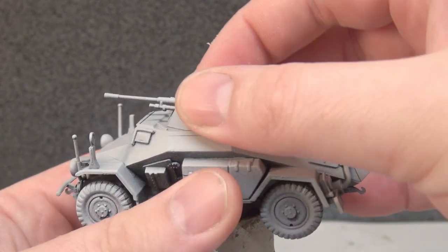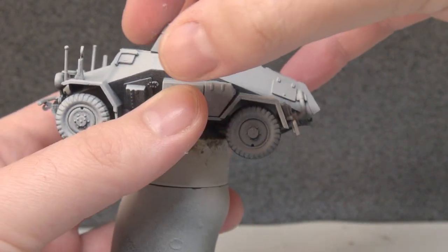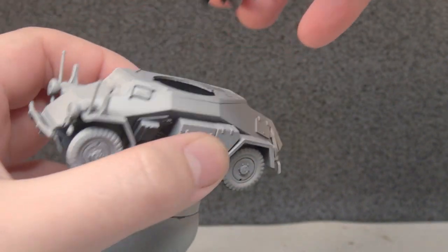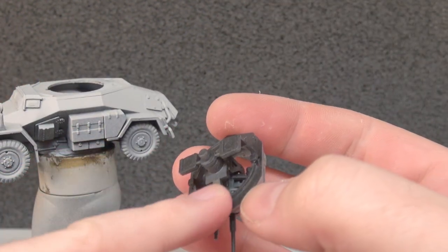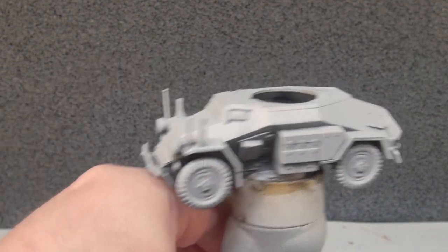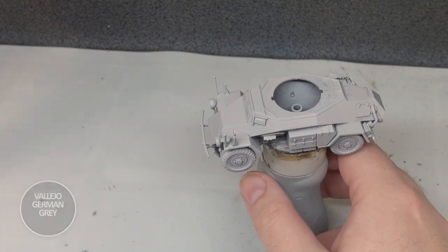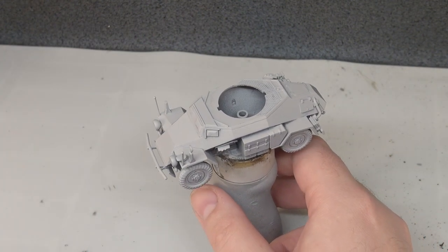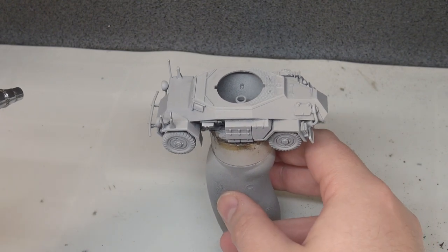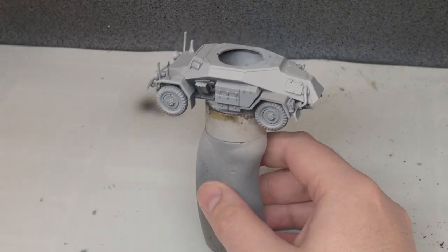With that done we're going to remove the turret very gently. The turret is fixed down by the part holding the seats. We move that to the side and put our base colour down. Our base colour is Vallejo Model Colour German Grey, put through the airbrush thinned two to one - two parts thinner, one part paint - doing several light coats.